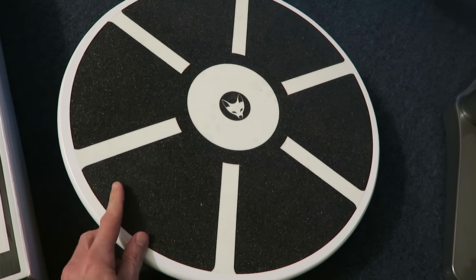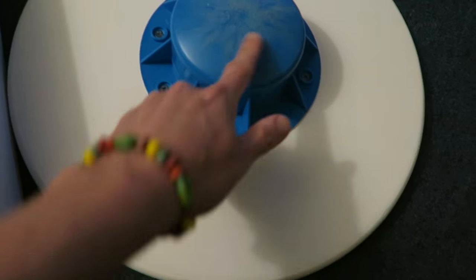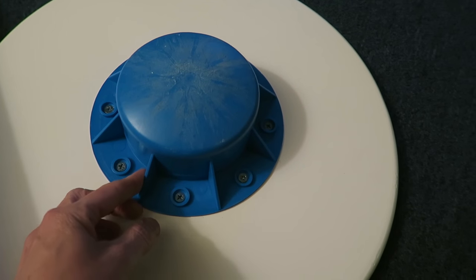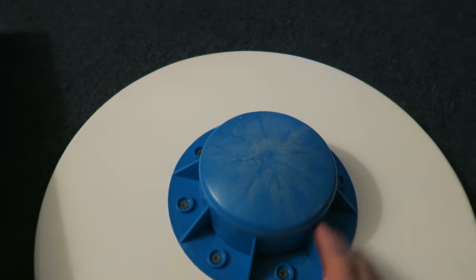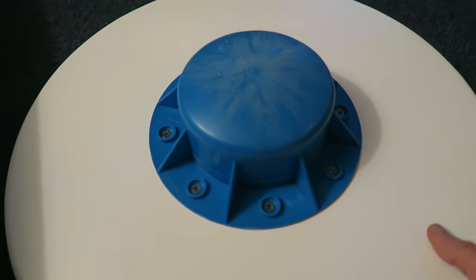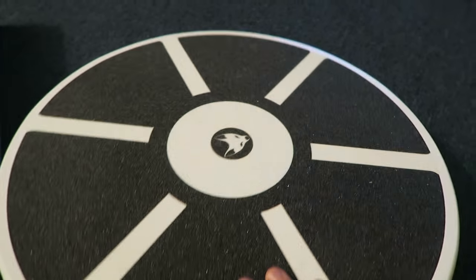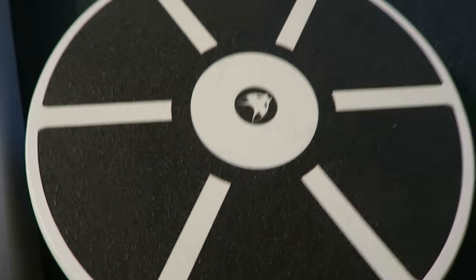Here's what the wobble board looks like. I bought the white one — it has a really great slip-resistant surface, and on the back it has a plastic piece that it balances on. It's really sturdy and it's about 16 inches in diameter.